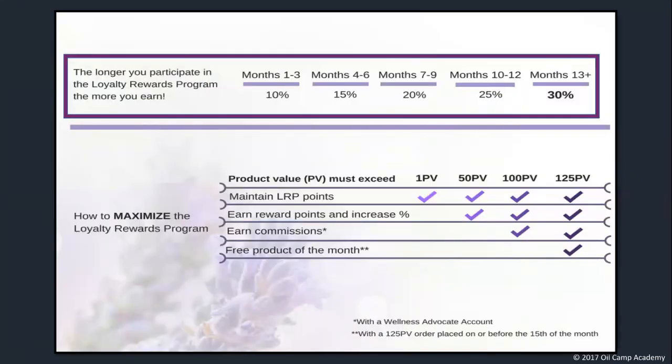You earn loyalty reward points from every loyalty rewards order you place. Each of us has a starting base percentage and then we work up from there. The starting percentage was determined by the kit you bought when you first got your doTERRA account. If you got the essential oils collection kit or the home essentials kit, you start off with 10% back on all your future purchases through the loyalty rewards program. If you got the natural solutions kit, you were fast-tracked at a higher percentage — starting at 15% back on your LRP orders. And if you got the every oil kit, you started at 20% straight away.